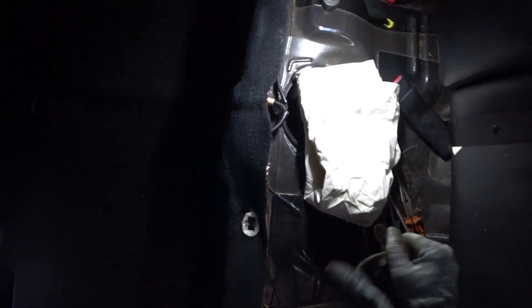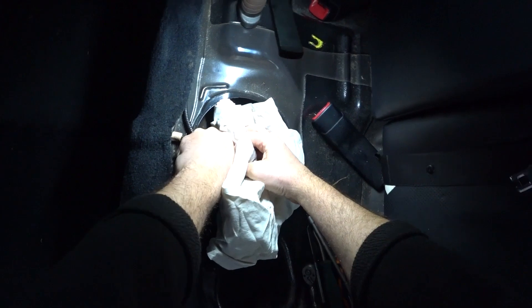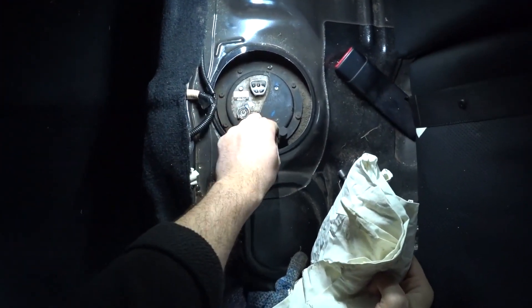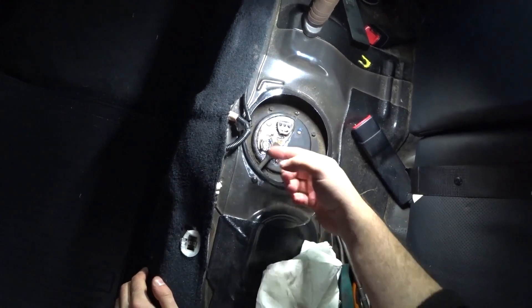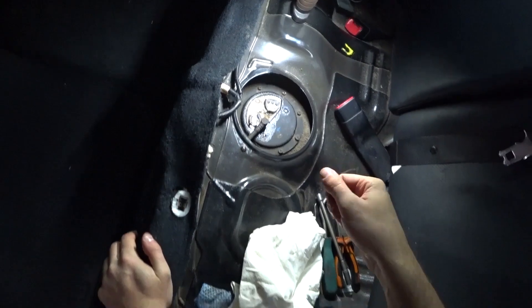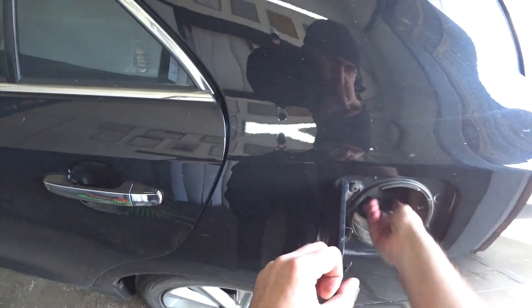Now take a rag and carefully pull out this hose so that fuel does not splash in. Look — the fuel is gone. So that it does not come out further during the process of unscrewing, you need to unscrew the fuel tank cap to release the pressure. All the pressure is gone — you can immediately tighten it and that's it.